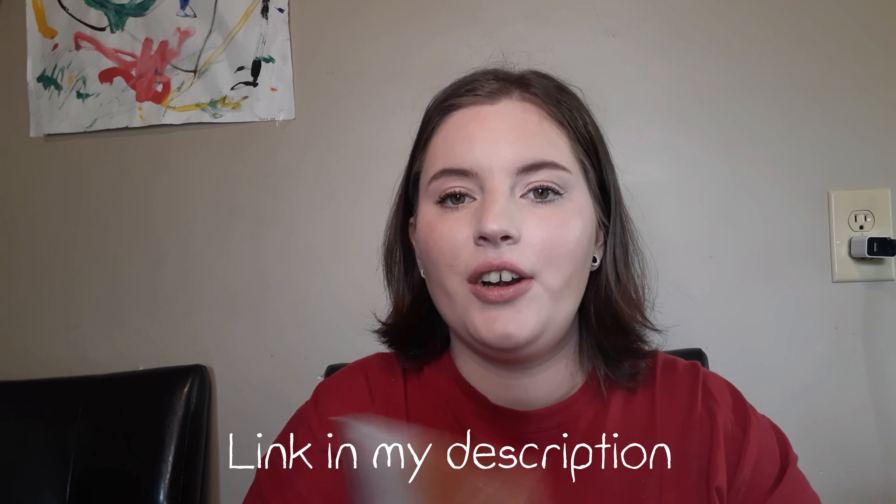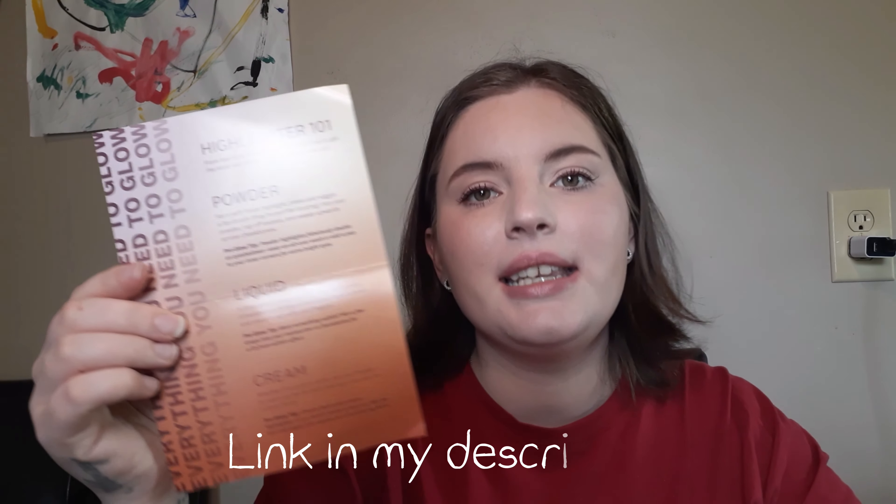So here's the card. My Ipsy Glam Bag Plus — they aren't putting the items in here for some reason, I don't know why. I think it is so helpful when they do, but you can get on Ipsy's website or use your app and look up the product information. I use my cell phone to film so I can't, but I will just read what the products have on there and we'll do it that way.